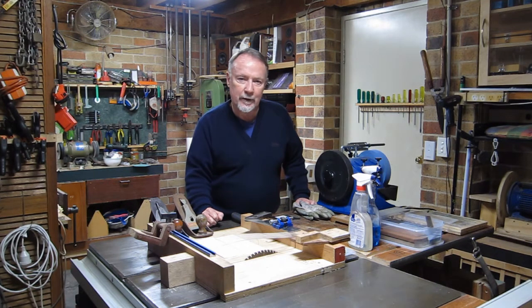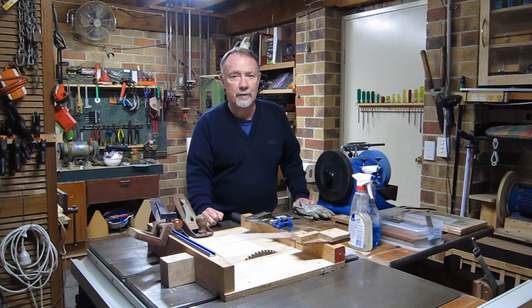If you got here through a link in an eBay ad for one of my planes, then great. If you got here just by clicking on a random YouTube video, I should say that I don't proclaim to be an expert plane sharpener. But I think I've settled on a way that works for me — it's reasonably inexpensive and it works well. You might want to stay around or look elsewhere, but I think you'll find it valuable.